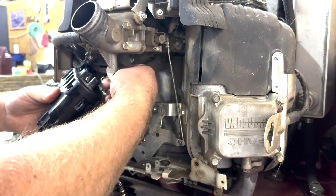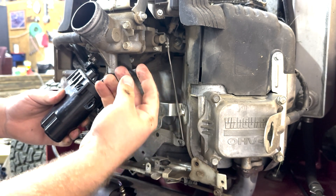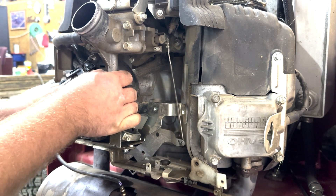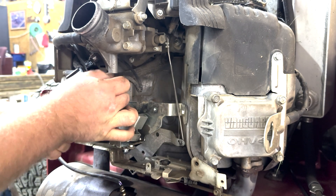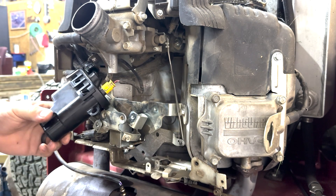Then your breather hose just clips on and pushes on there. For your electrical connection, make sure you put that back on — it just pushes on until it clicks. Then push that locking tab down to lock it in place.